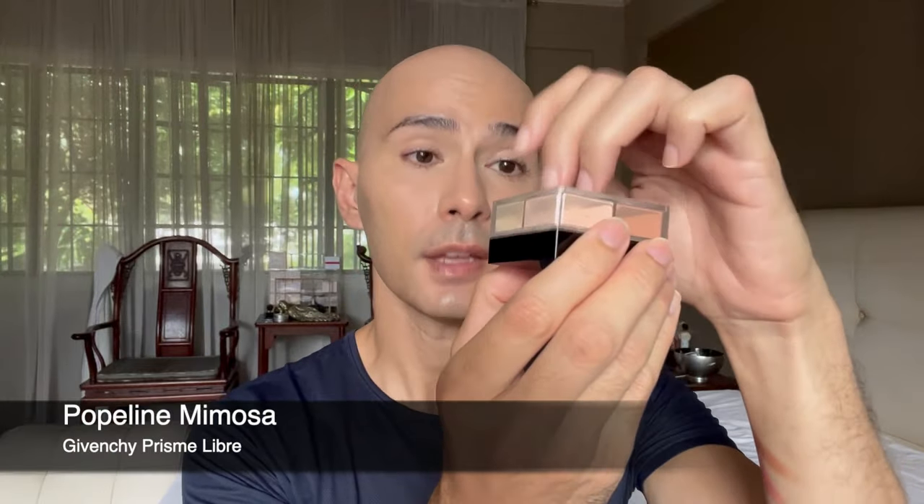Since we're using a lot of powder products today, we really need powder all over so that everything glides effortlessly. For the rest of my face I'm using a deeper shade of the Givenchy Prism Libre called Popeline Mimosa. It's a much deeper shade than I usually use, but I like using deeper powder shades on myself because it adds dimension. Skincare products used today will be listed in the description box.